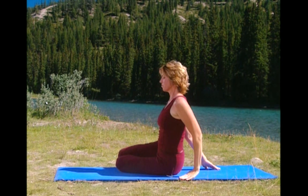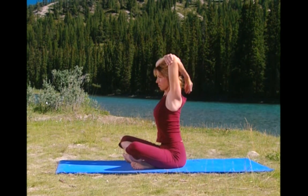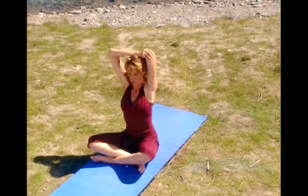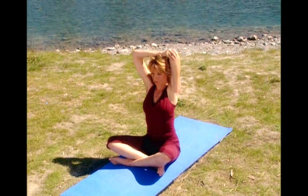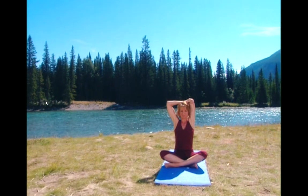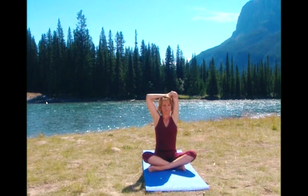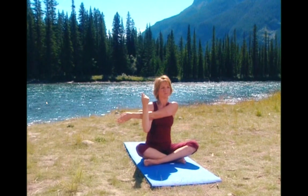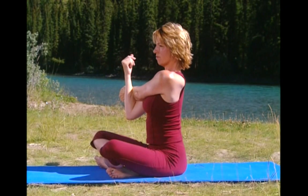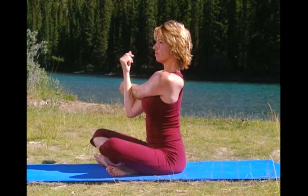Cross your legs in front and let's stretch the tricep, or the back of the arm. Lift your right arm up, grab hold of your elbow and gently hold the stretch. Check your posture. Don't arch your back. Breathe in and exhale. Try to walk your fingers down your back. And release the stretch. Now let's stretch your shoulder. Reach your arm across and gently pull the arm towards you. Keep your right shoulder pressed down and hold. Breathe in and exhale. And release the stretch.